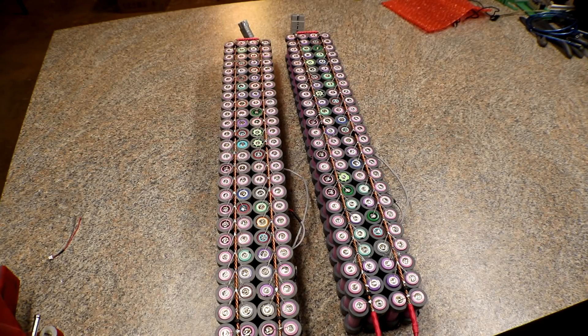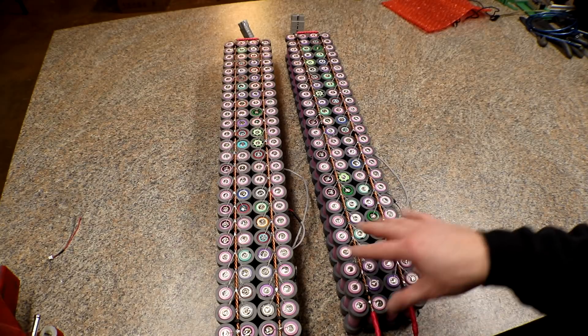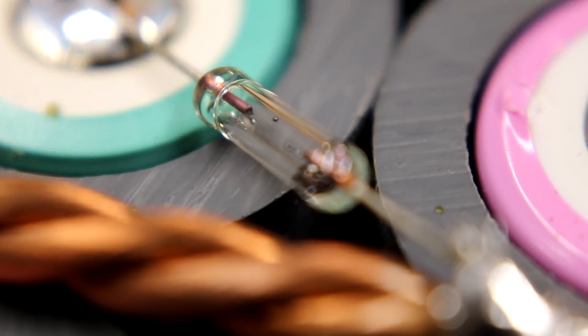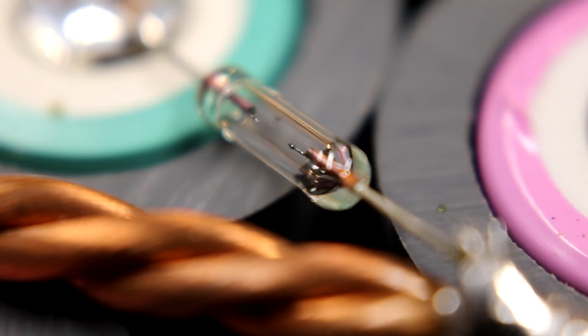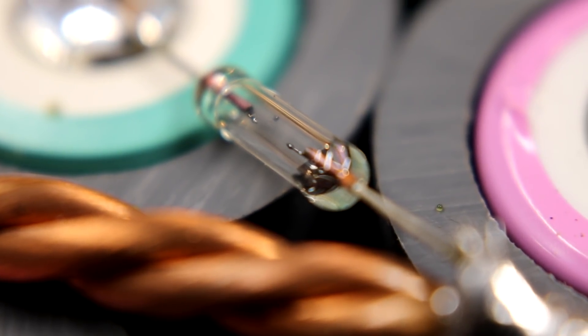So, this is the 200 cells that I blew up. I'll zoom in to some of the fuses if you want to see them. Yep, I'm a dumbass — I totally should have known not to do that, but I did it anyway.